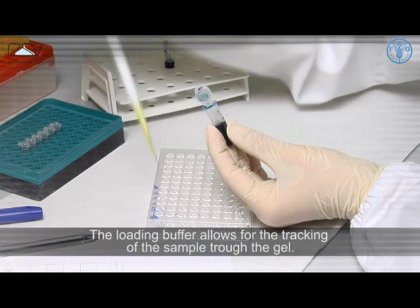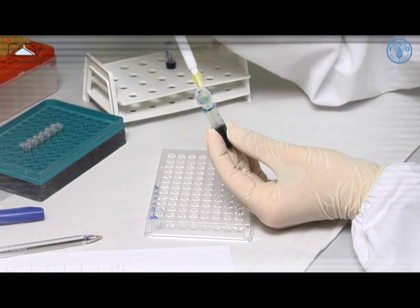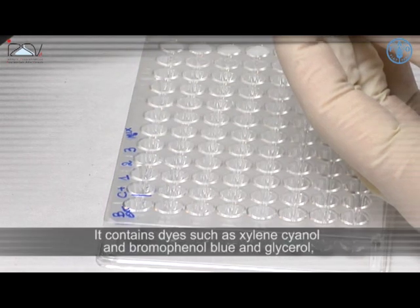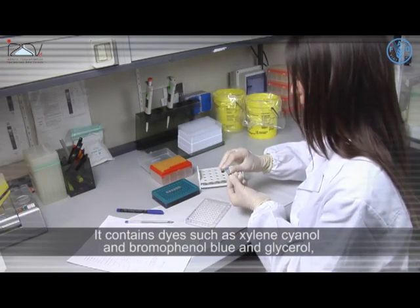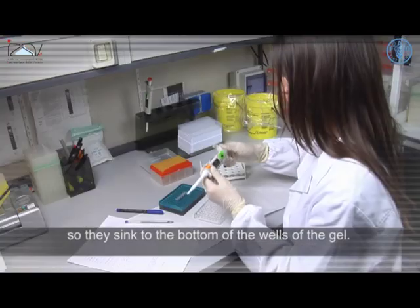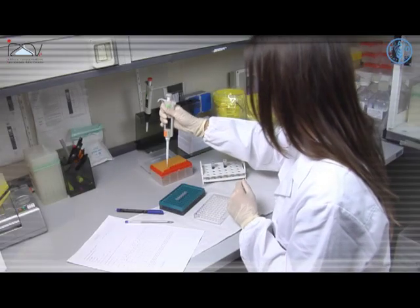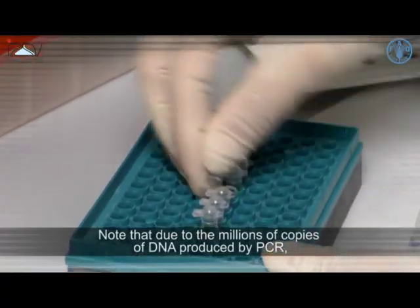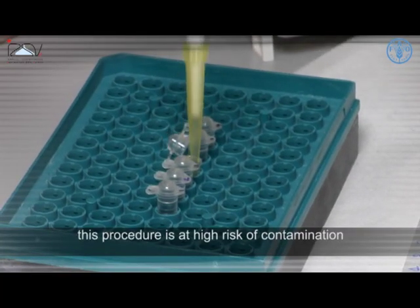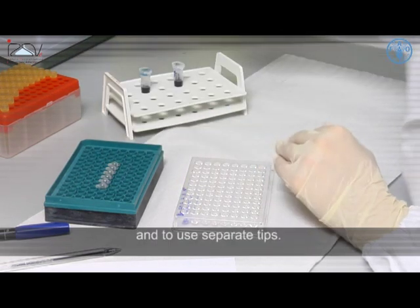Prepare the samples for the electrophoresis run by mixing 5 microliters of sample with loading buffer. The loading buffer allows for the tracking of the sample through the gel; it contains dyes such as xylene cyanol and bromophenol blue, and glycerol, which renders the samples denser than the running buffer so they sink to the bottom of the wells of the gel. Note that due to the millions of copies of DNA produced by PCR, this procedure is at high risk of contamination, and it is strongly recommended to open one PCR tube at a time and to use separate tips.